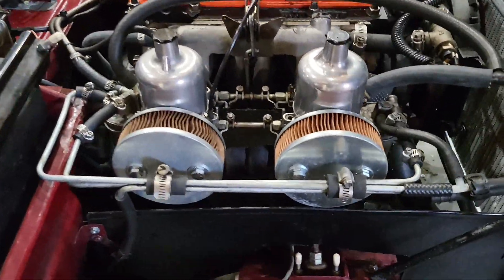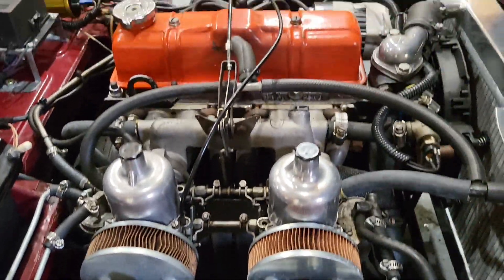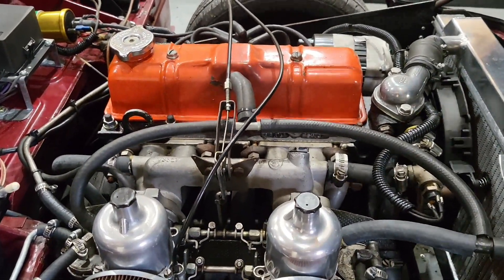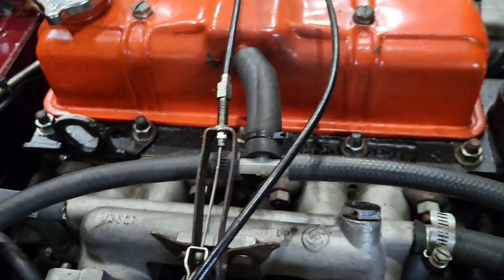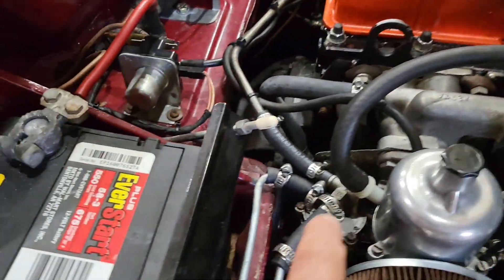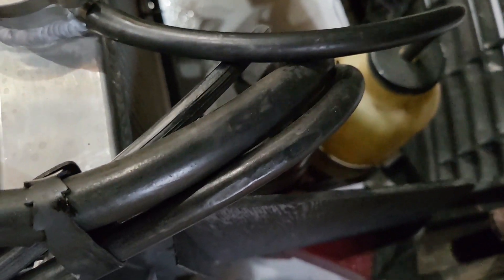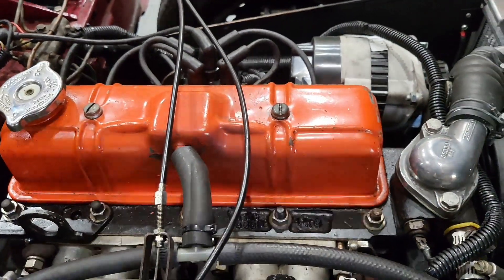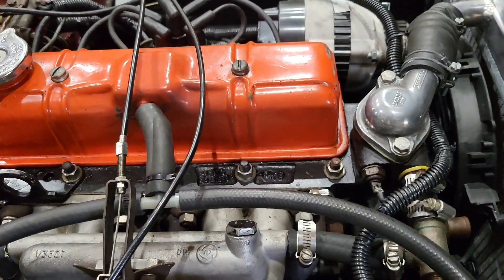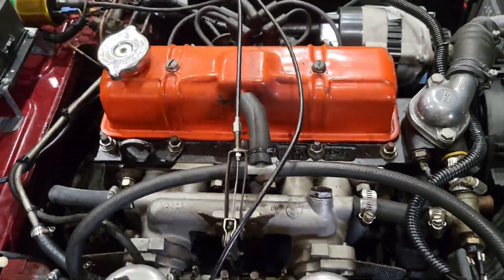I've added some HS4 carburetors to this car, and in doing so I've kind of rearranged how the scavenging system works here for the crankcase. I've got the crankcase hooked up to the carburetors, and this all goes into the charcoal canister, and the charcoal canister is not sealed — it is open to the air. So essentially when this is running, the crankcase at best should be running at atmospheric pressure, so zero gauge, and I don't think that that's enough.